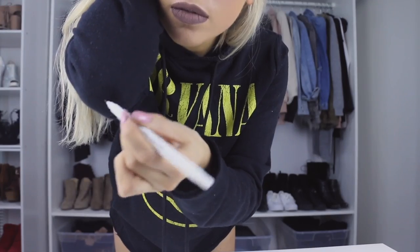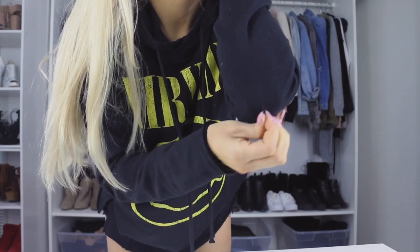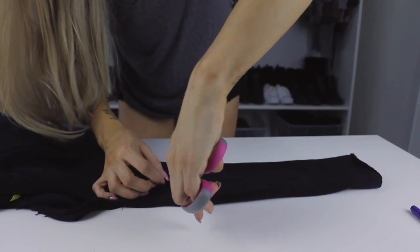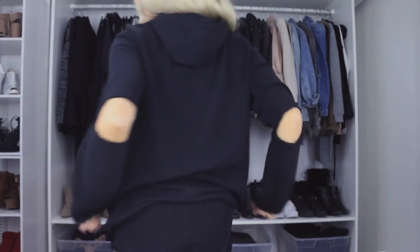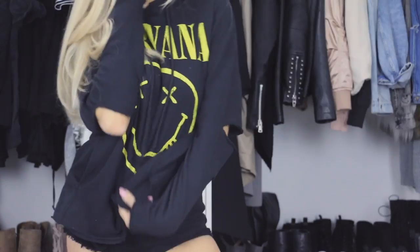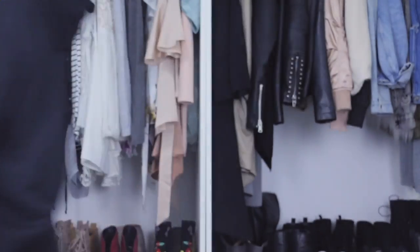One of the easiest DIYs you could do to a sweater is cut out slits in the elbows. I don't know why this is a trend but I just find it super cute. Grandparents and parents are probably like 'why are there slits in your elbows?' — but because style, okay. So easy to do and it just adds a little extra to your sweater.